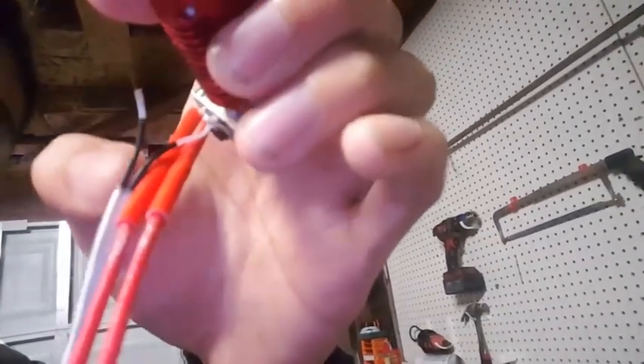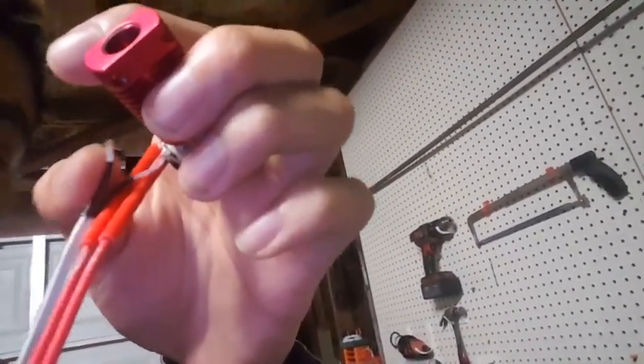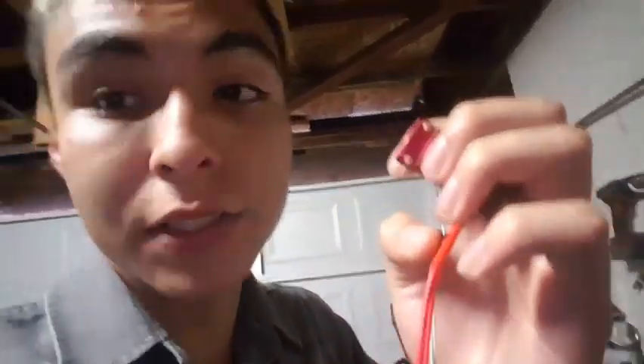If you look closely right here, you can tell that this little thing broke in half. That is the main reason I had to get a new hotend, because my old hotend kind of got screwed.